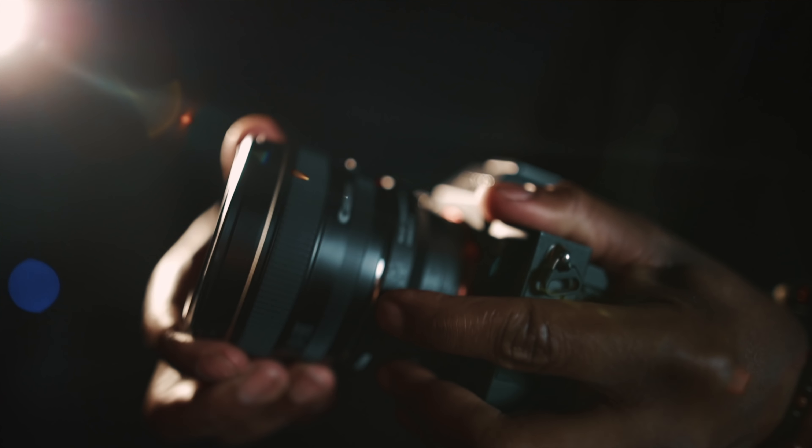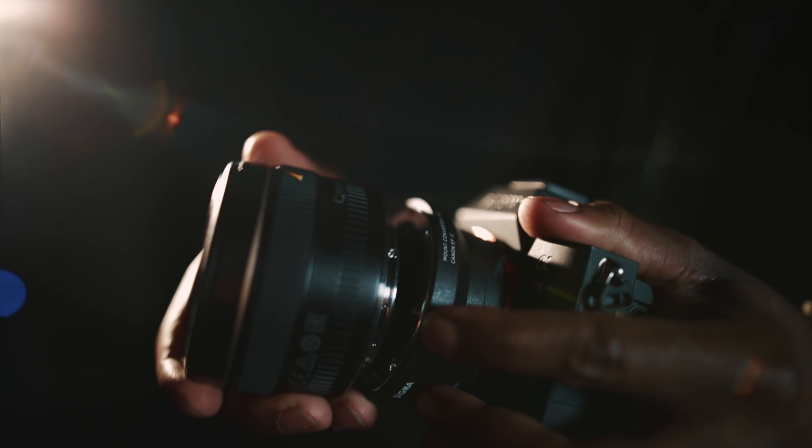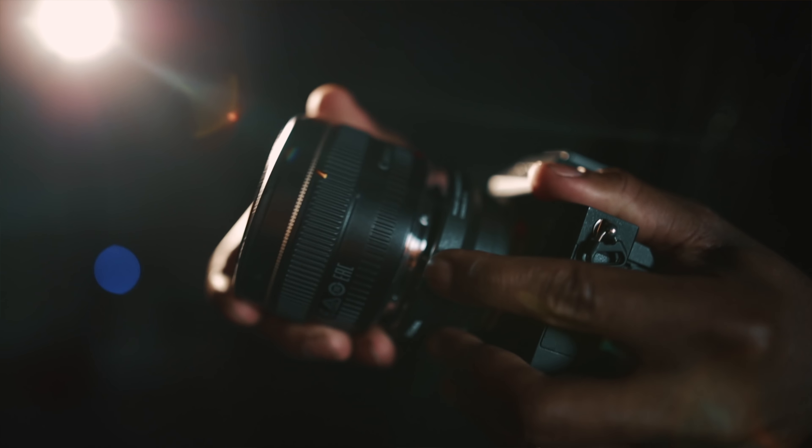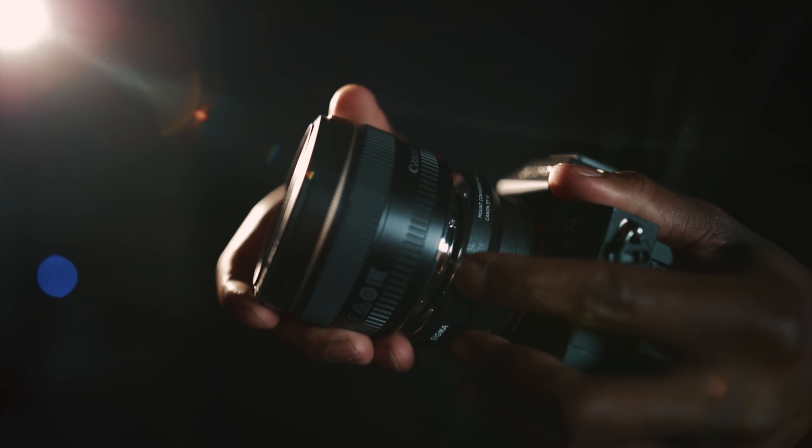The next thing you're going to do is just detach the lens from the camera and you're going to kind of wave it in front of the camera a little bit to get the effect that you're looking for. One thing to keep in mind when doing this effect is you kind of want to keep the subject in focus as much as possible.